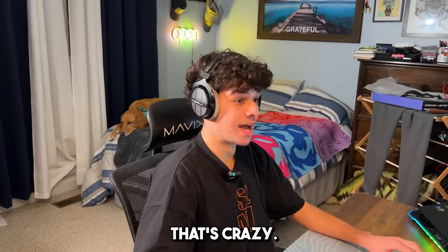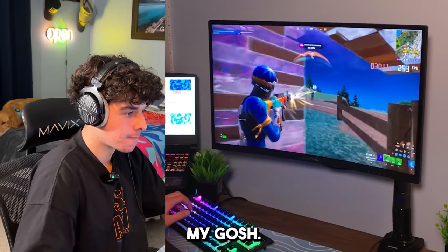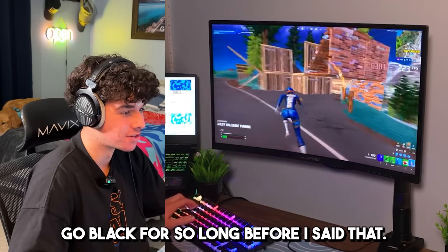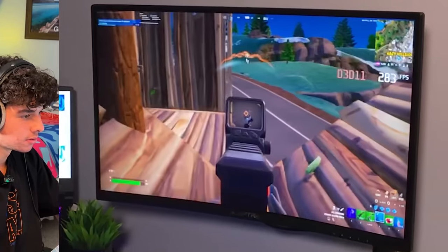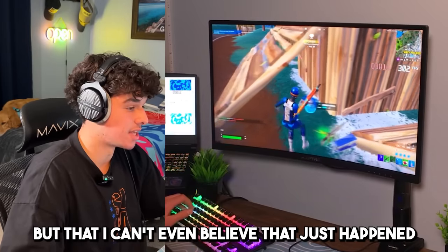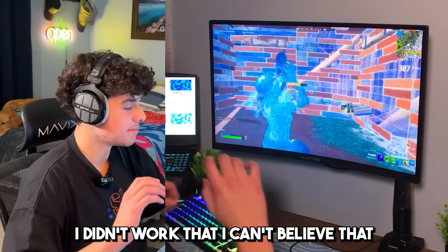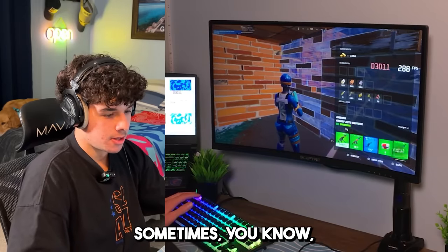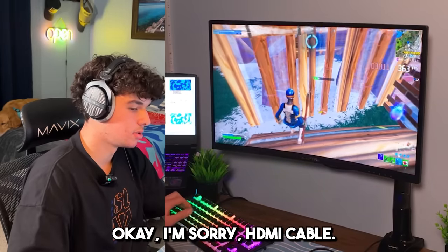I swear if my screen goes black right now — that is so crazy that my screen didn't go black for so long before I said that, and then when I say it — oh my gosh. It's a bot, let's go. I wonder if I can do it again — I swear if my screen goes black right now. It didn't work. I can't believe that just happened — you just have the feeling sometimes, you know. We love HDMI cables.